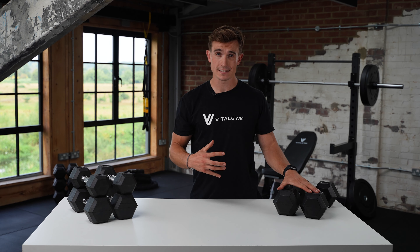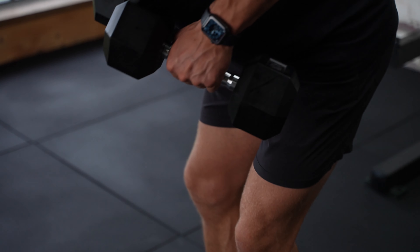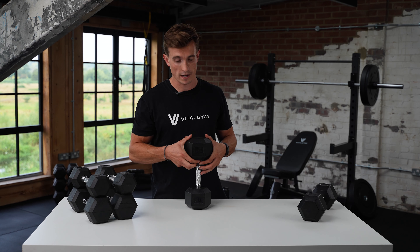Hey guys, it's George from Vital Gym. In this video I'm going to talk you through our Hex Dumbbells. These are an essential part for strength and conditioning workouts.